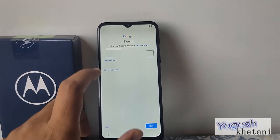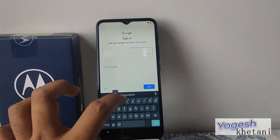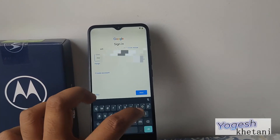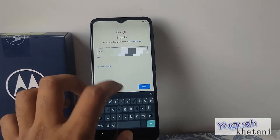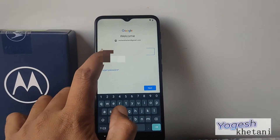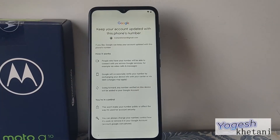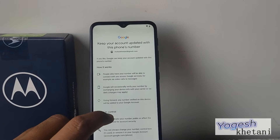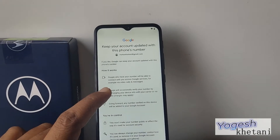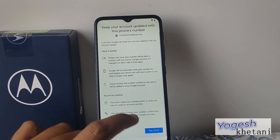Now you need to enter your new email ID. Let me enter it — and then provide the password. Once you've entered the password, click Next. This will bring you to a screen where you can keep your Google account updated with this phone number. I'll confirm and proceed.